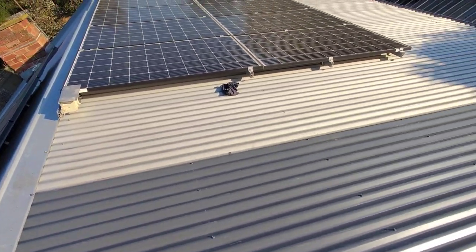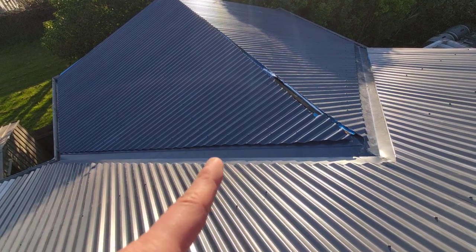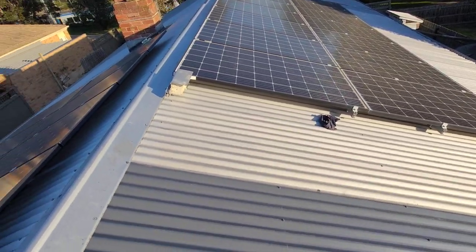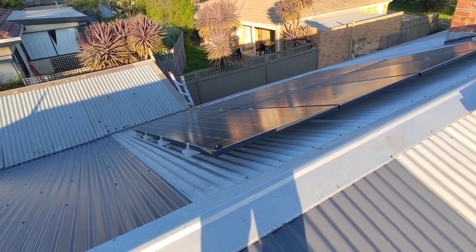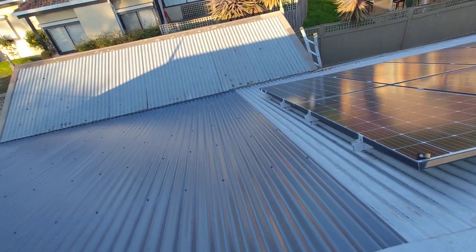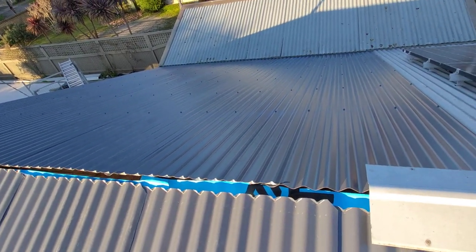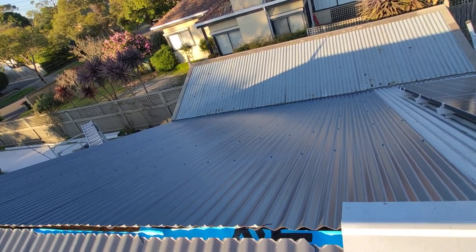I'm really happy with this — this valley is really nice and straight. I really recommend these guys; I will share a link and a reference so you can find them. You always want to support local people who do a great job, and I would definitely recommend them.